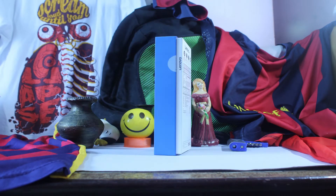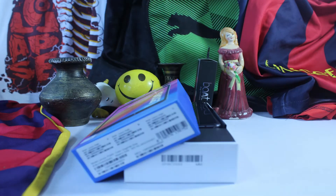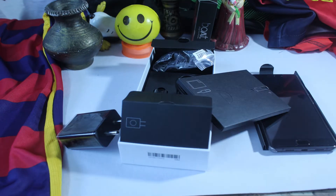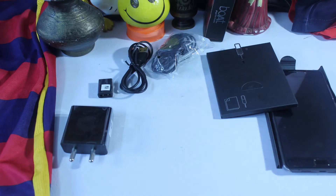Hey guys, what's up! This is the Lenovo P2, a battery-based and a hell of a phone. Inside the box we get the handset, the cable, an OTG adapter, and a bunch of documentation which no one reads. Then the usual things like the SIM ejector tool, rapid charger, and earphones.